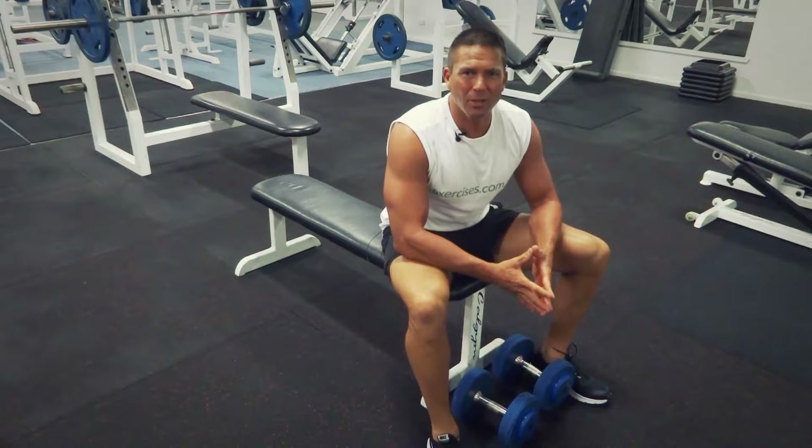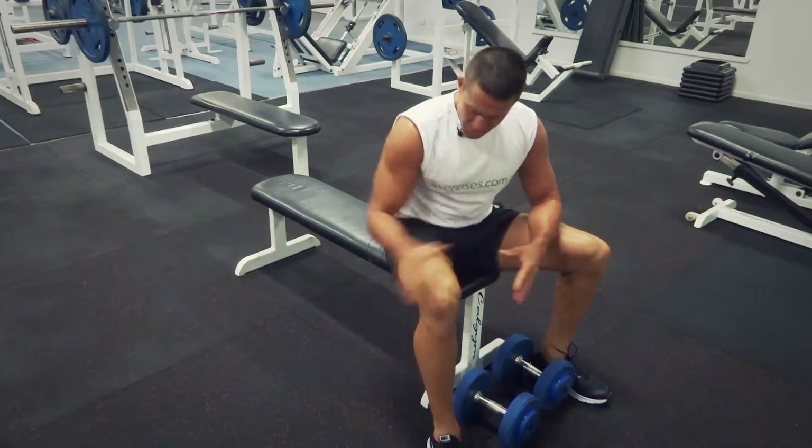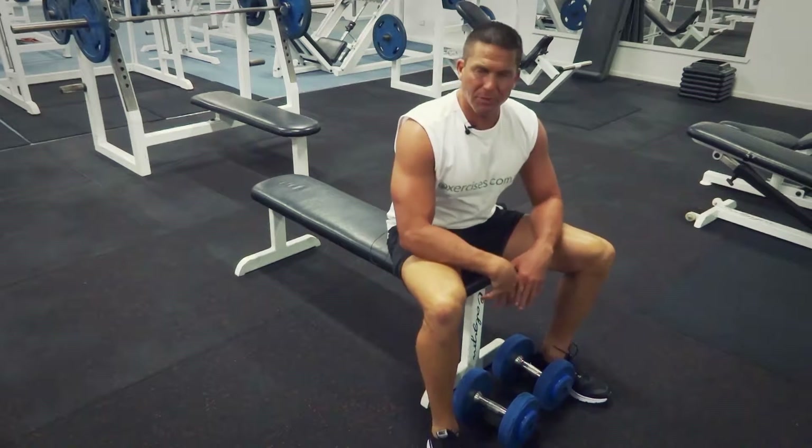G'day, Dimitri speaking from exercises.com.au. Today we're doing dumbbell flys. We've got our bench ready to go, we've got our dumbbells ready to go.